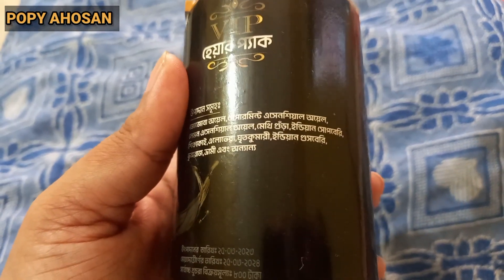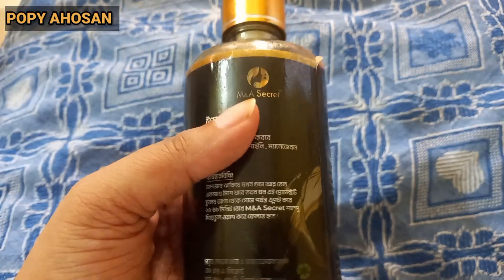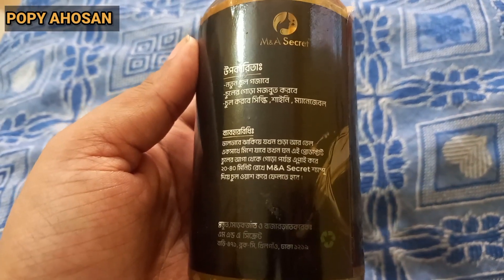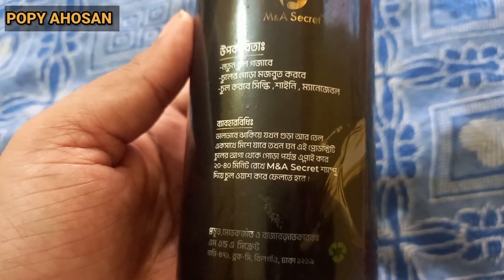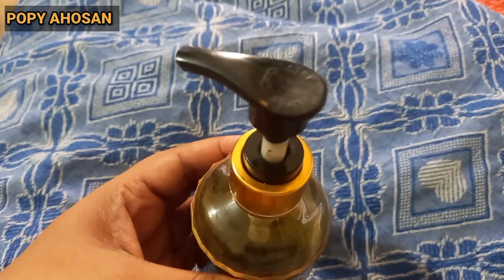I'll show you how to use this oil. You have to use it properly. I have a very good idea of the product that I have used — how to apply the product.